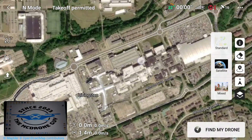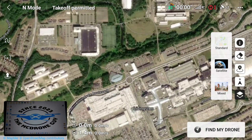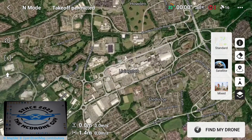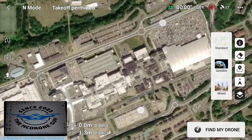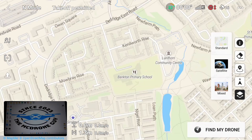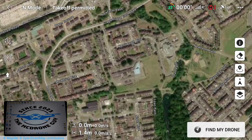This is also extremely helpful if you ever need to use the Find My Drone function, which you'll see noted in the bottom right corner of the screen. I'm not going to cover that in this video — it will be a separate video where I'll show you how to use the Find My Drone function, as there are a couple of great features in it. So that'll be coming soon, hopefully.